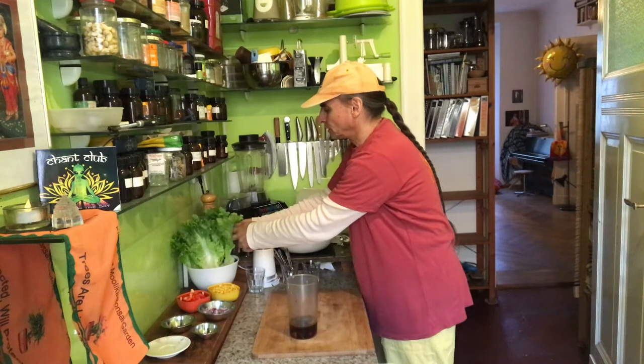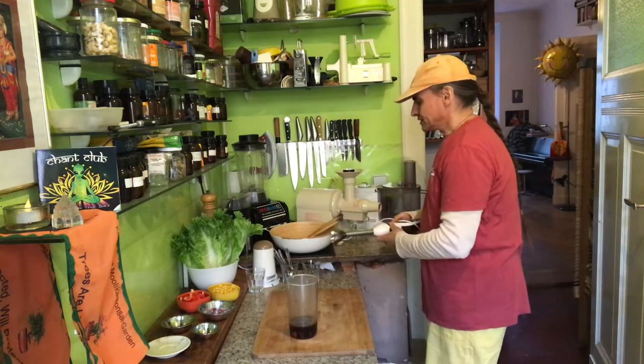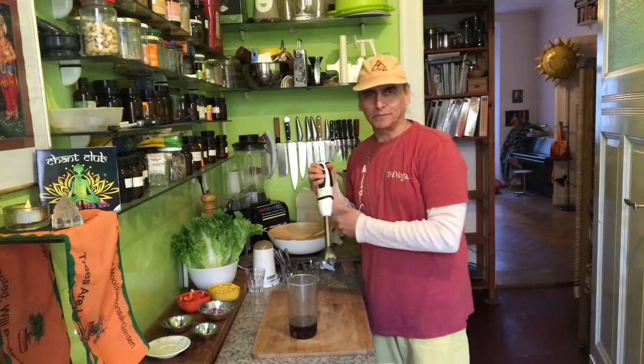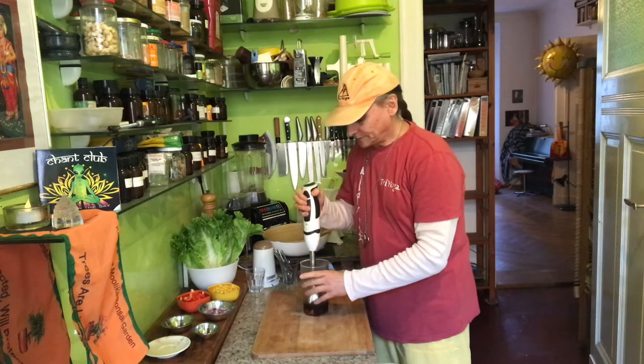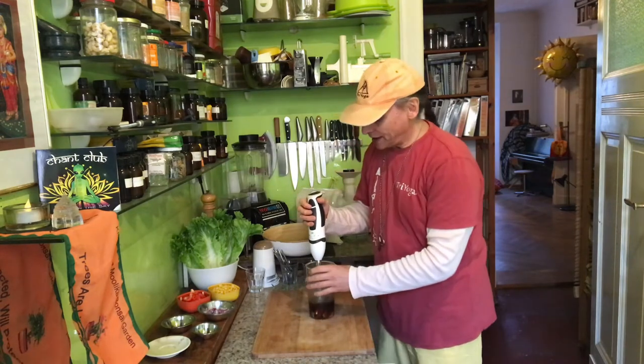Because you blend the potato into the dressing, the dressing gets thick, and it can't be too thick for the salad. So now let me begin — I'm using a small blender here.